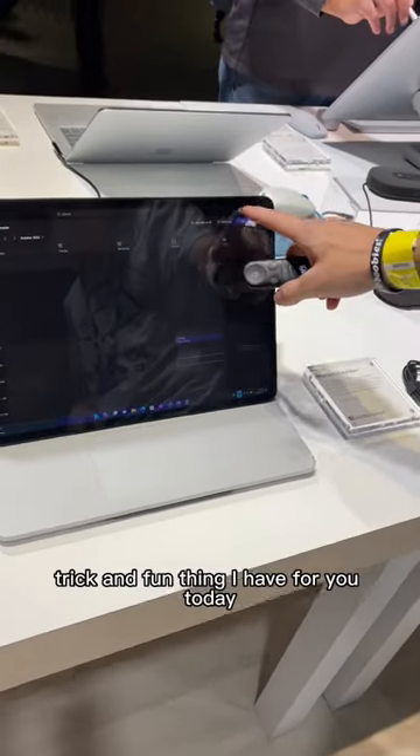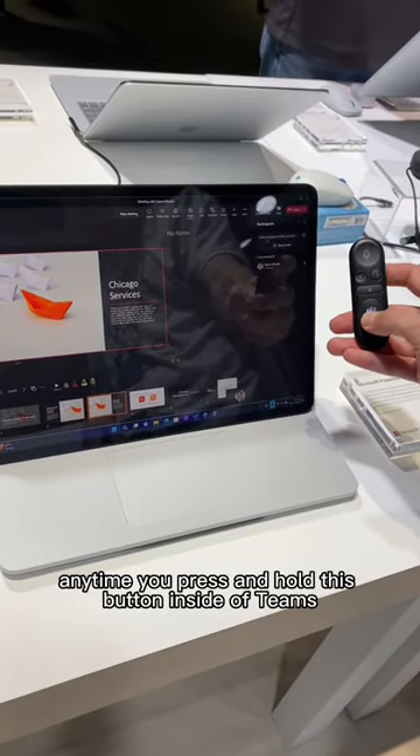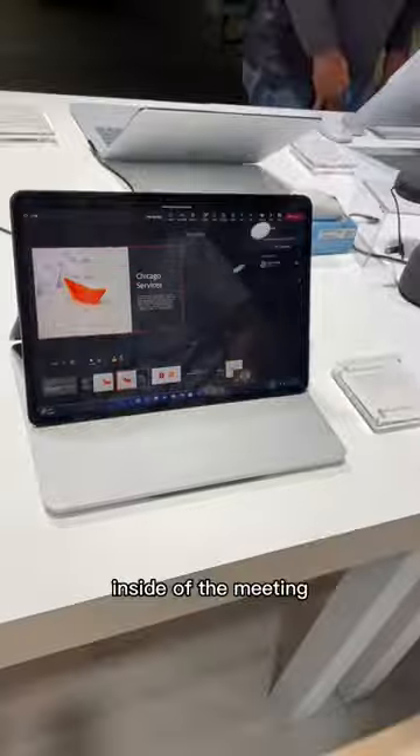One final tip and fun thing: anytime you press and hold this button inside of Teams, it is going to go ahead and raise your hand right there inside the meeting.